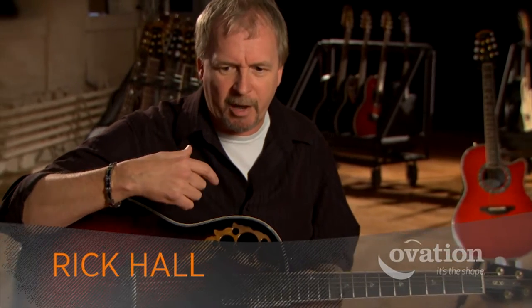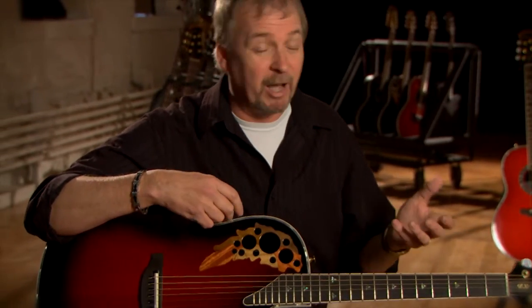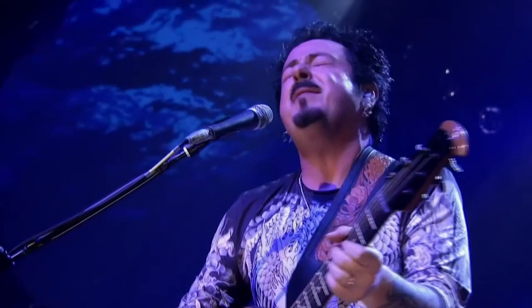Something else with Ovation that we really have found that musicians like about guitars is the fact that they're roadworthy. The Ovation guitars, because of their construction, are pretty roadworthy and it takes a lot to really knock them out of whack.